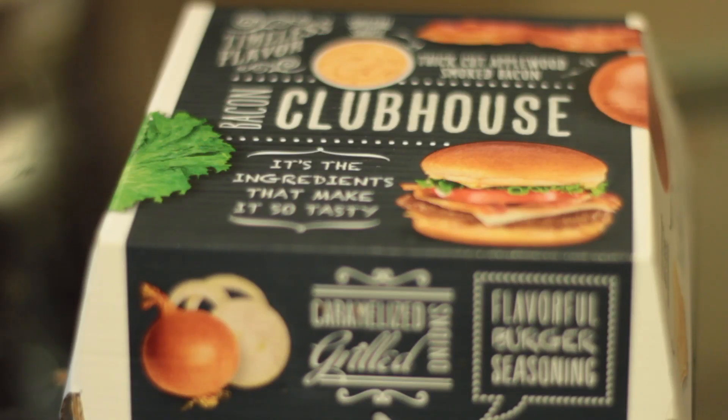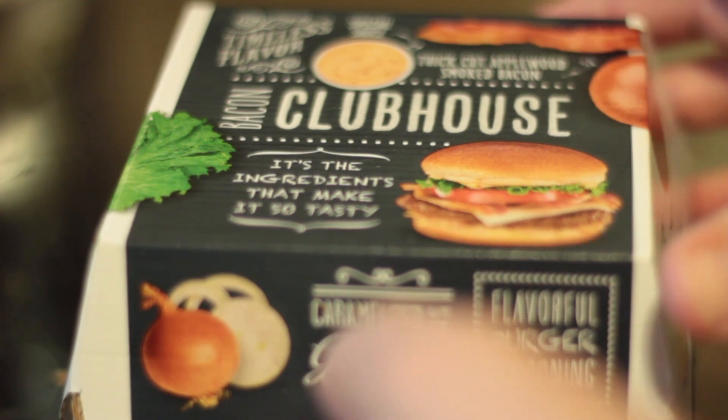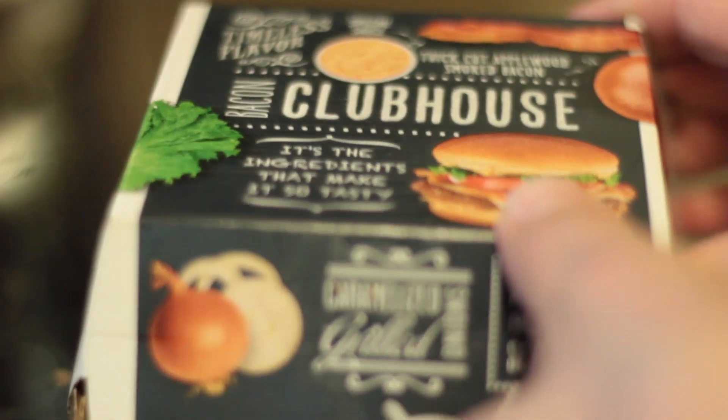Hi, this is the YouTube Fast Food Reviewer and today we're reviewing the McDonald's Bacon Clubhouse Burger. It comes in its own special Bacon Clubhouse Specialty McDonald's box.